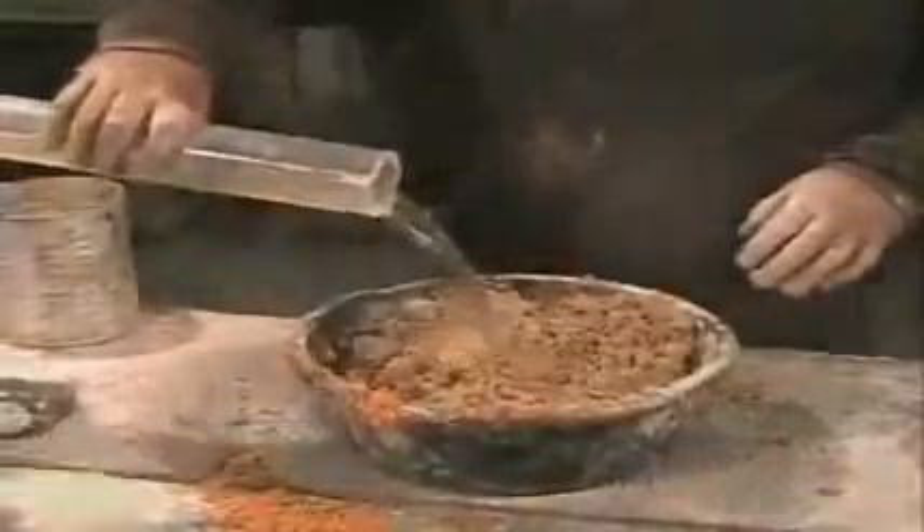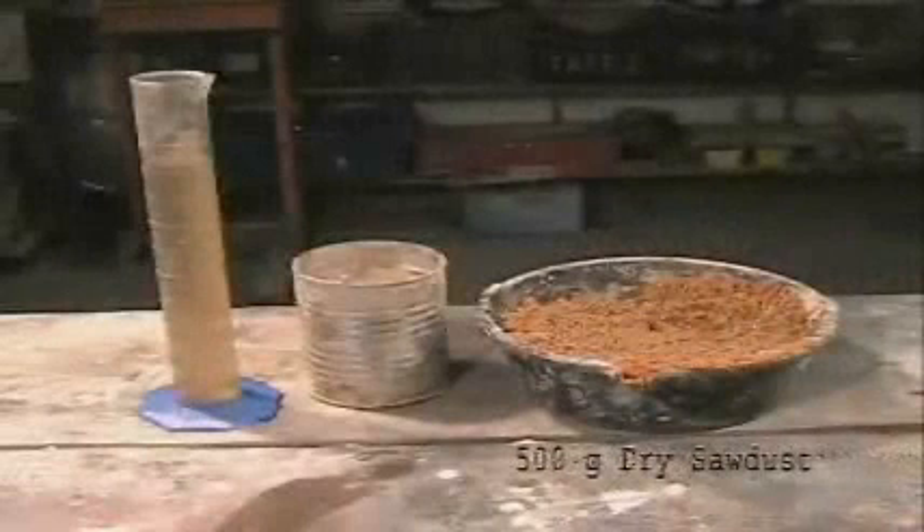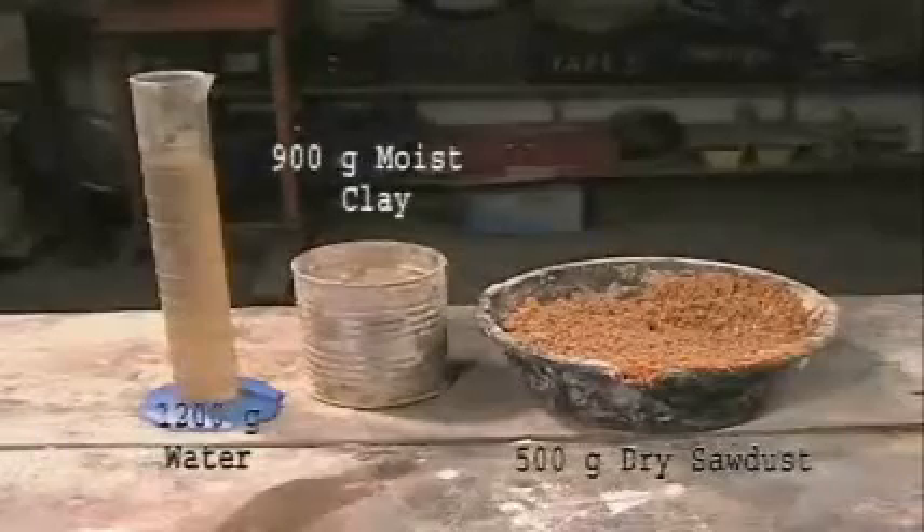Mix the clay and sawdust first, kneading the sawdust thoroughly into the clay. When they are very well mixed, add water and mix the ingredients again. Recipes will need to be fine-tuned for the type of clay and consistency of sawdust you are using. One recipe that has worked well is 500 grams of dry sawdust, 900 grams of moist clay, and 1,200 grams of water.